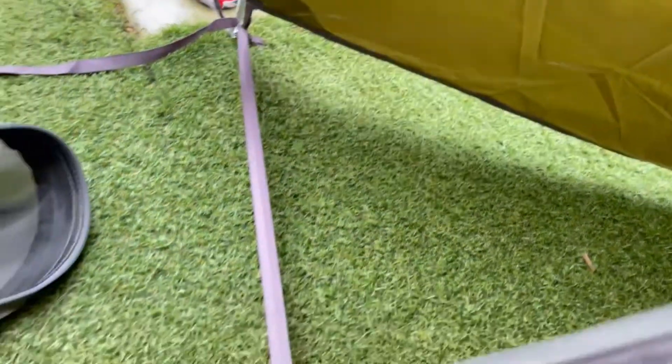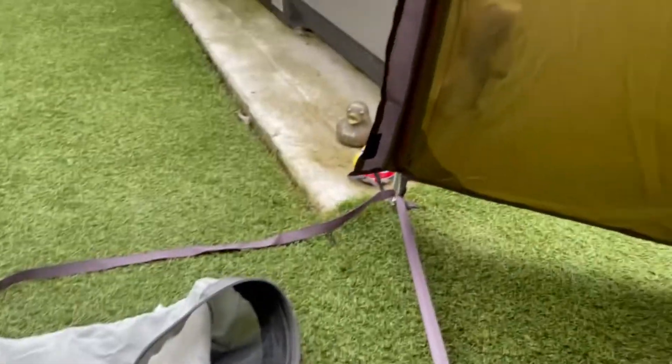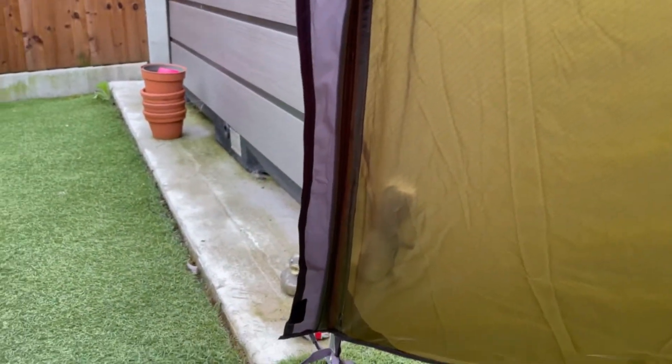Like I say, decent vestibule area, so you don't have to cook in the tent — I could quite easily get changed in here. Another nice little vent area at the top. I love this little cable; I think it's really, really handy. You can put your light on there to hang up, or dry some socks or something like that.